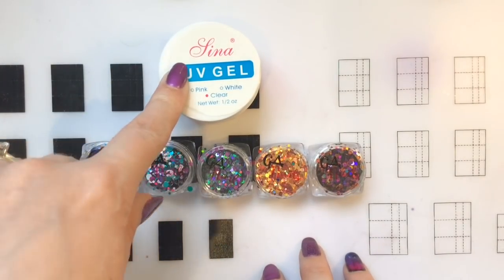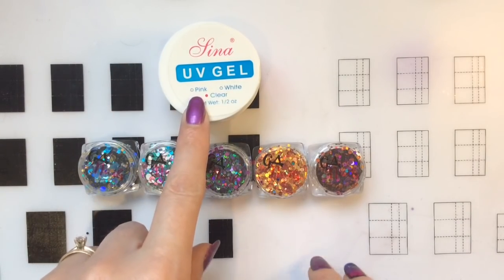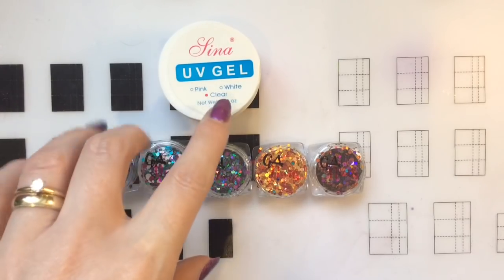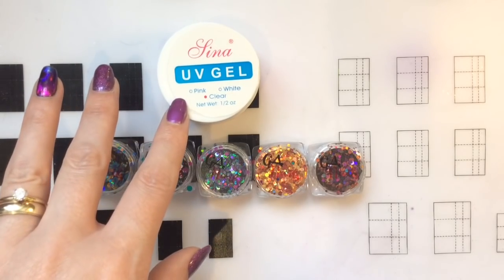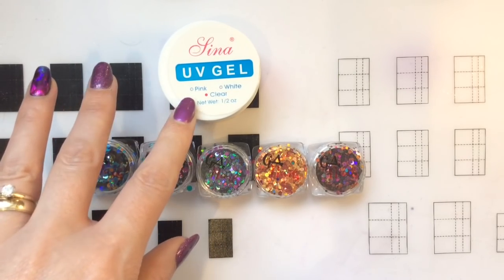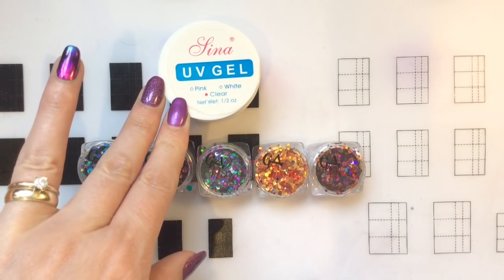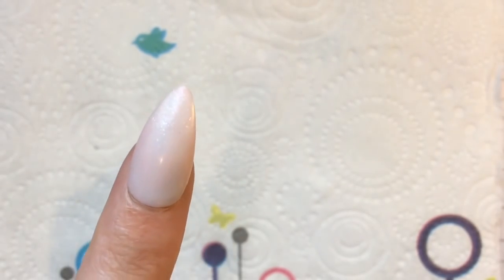I saw these from Glitter Arty and it was great — if you bought four you got one free, so I decided to try some of those. I just want to quickly add: I am using this UV builder gel, but it's not one I would recommend. I haven't put it on my own nails, so I don't know how safe it is or how easy it is to remove. I just got a cheap pot so I could practice this encapsulated glitter design, so I just wanted to make you aware of that.